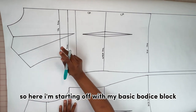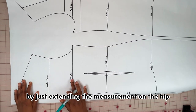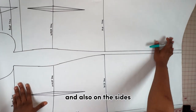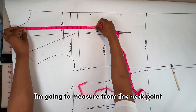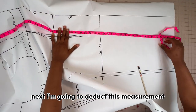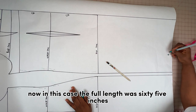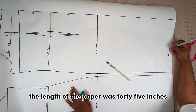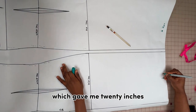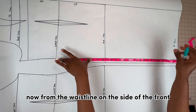I'm starting off with my basic bodice block, which I've connected into a dress block by extending the measurement on the hip down to the bottom on the CF, CB, and sides. To get the full length of the dress, I'm going to measure from the neck points down to the bottom of the paper, then deduct that from the actual full length. In this case, the full length was 65 inches and the paper was 45 inches, so I deducted 45 from 65, which gave me 20 inches.